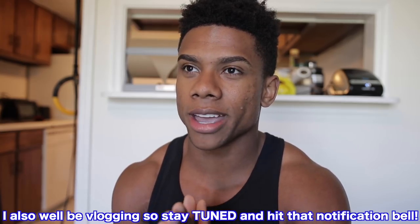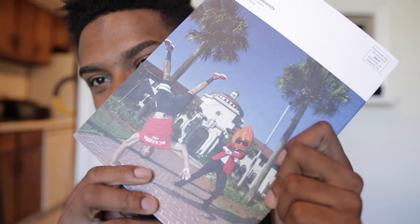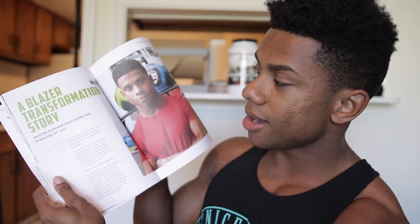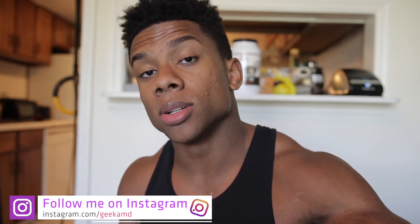Another reason I'm cutting is because I'm going to Miami March 14th through the 18th for spring break — College Gains style. If you're in Miami those dates, hit me up or you might see me around. Also, I got on the cover of my school magazine, and on the back too — that's me and the mascot posing. They have me talking about my goals and how I started. Follow me on Instagram at GeekaAMD for the full story.